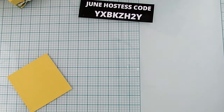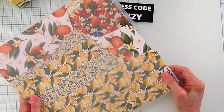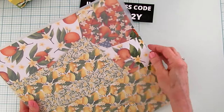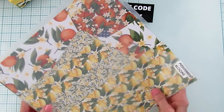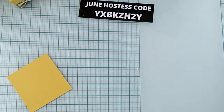I did show you the designer series paper — this is the Mediterranean Blooms. It goes with the Citrus Blooms. I love this paper, y'all. I've been kind of hoarding it. I'm stopping doing that — I'm going to start using all my paper because I have so much paper I don't know what to do with. It's so beautiful.